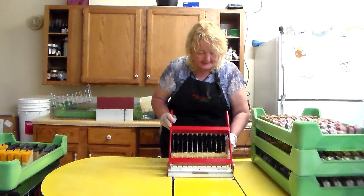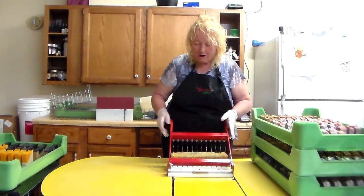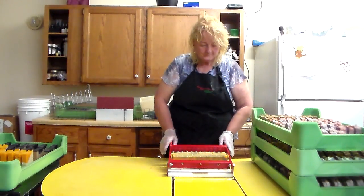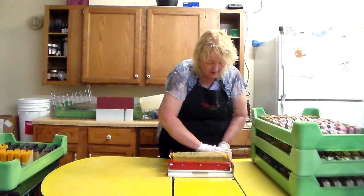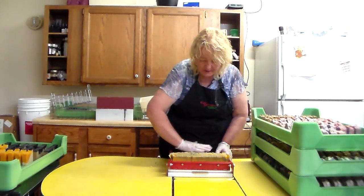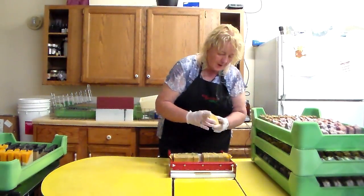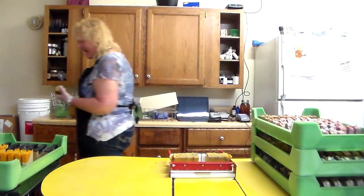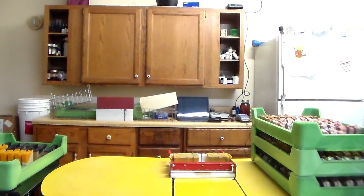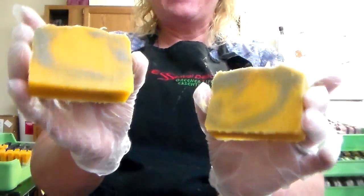I'm taking the back of my hand and pushing these away from the cutter. They're very, very fragile at this point. Oh, they're so pretty! I don't even know how I did this — I did so much yesterday I can't remember, I'll have to look at the video. Isn't that gorgeous? Isn't that pretty?